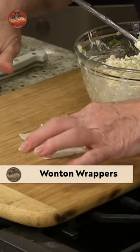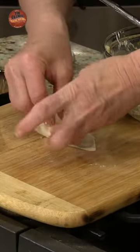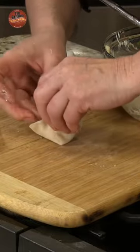The oil is up to temperature. I have a little bowl of water here — I'm going to kind of dab around the edges so that'll help pull it together. Just fold it up along the top there. We got a little package — look how pretty those are! Those are beautiful. Just until they're golden brown. All right, good going Mrs. Farmer.